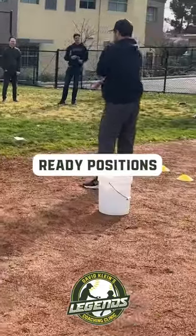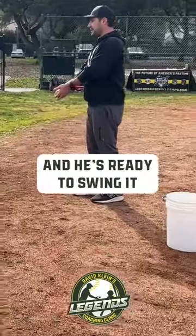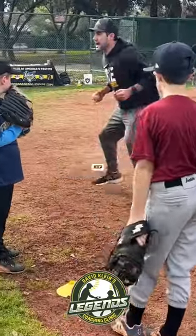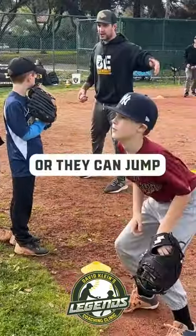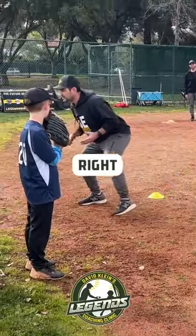The way I typically like to teach ready positions is as that ball is crossing the plate, or as that kid's stepping up to the tee and he's ready to swing — right, left, hop. Then they can move laterally, they can jump. For the little ones, they're going to have a difficult time doing the right, left, hop, so then it's just a right, left.